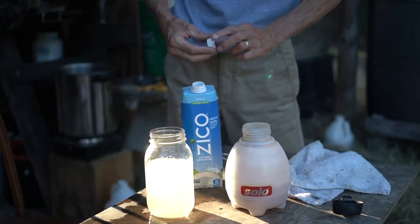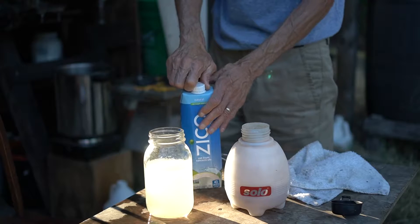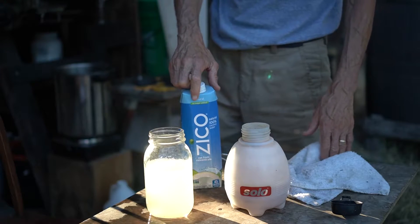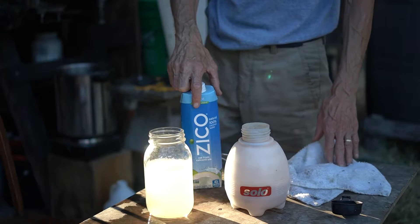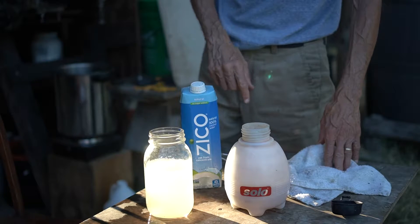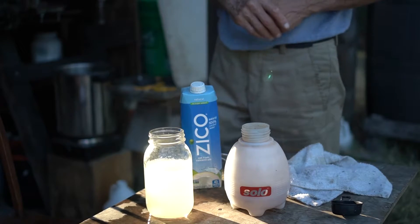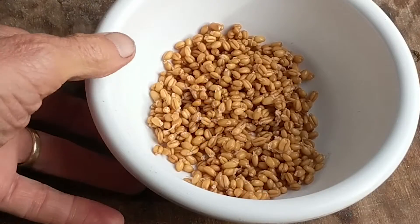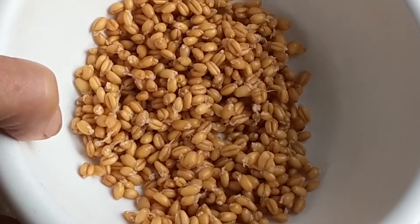What we're doing here is making a spray for plants that will help them grow. It's filled with hormones and enzymes from embryonic seeds. Here are wheat berries — if I bring this up close...